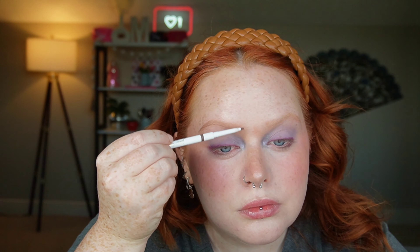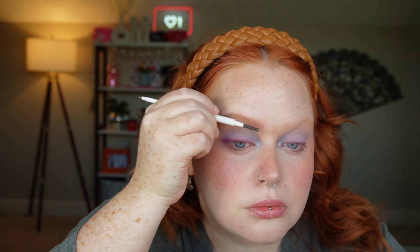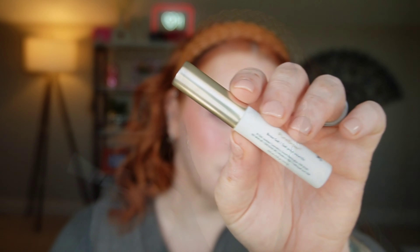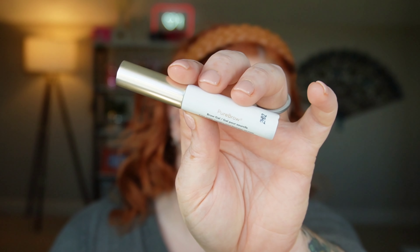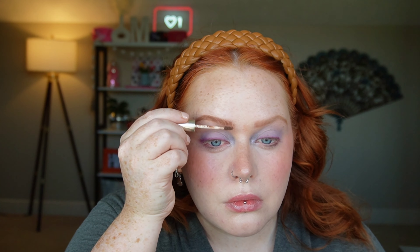Now I'm going in with the Jane Iredell Pure Brow Pencil in the shade Auburn. I'm going to speed you through the process, because brows are boring, but necessary. I like this pencil a whole, whole lot, and the difference speaks for itself. I'm also going to use the Pure Brow Gel in the shade Auburn from Jane Iredell. This is a darker red color for me, but I really like how fluffy it makes my brows look.